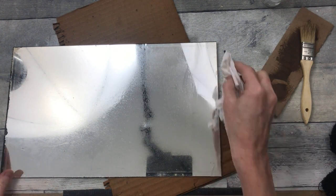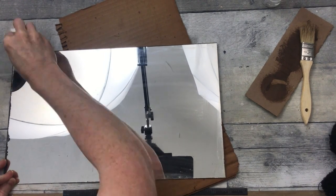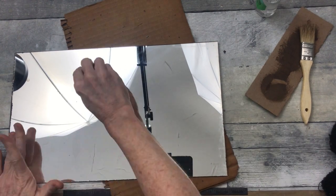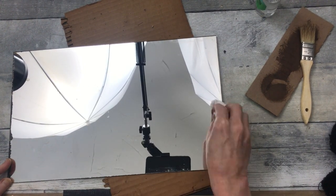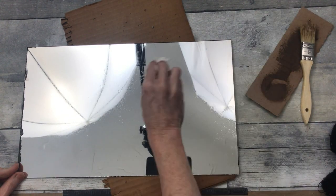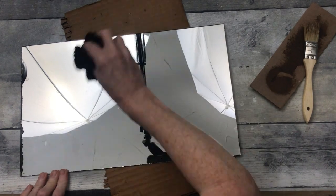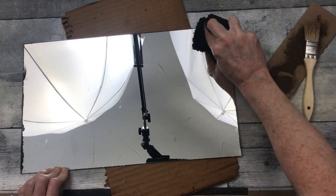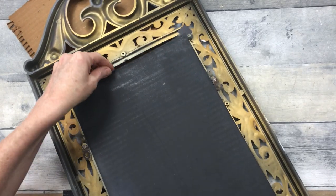Now we're going to work on the old mirror glass, which is grubby. You don't even realize how dirty it is until you see the cloth you're using - it's absolutely filthy. There are some spots on here and I didn't know if they were going to come off or not, so I'm making sure to get around all the streaks and spots to see if they're permanent or can be removed. I started off with some tissue paper and then used a microfiber sock to dry it off.